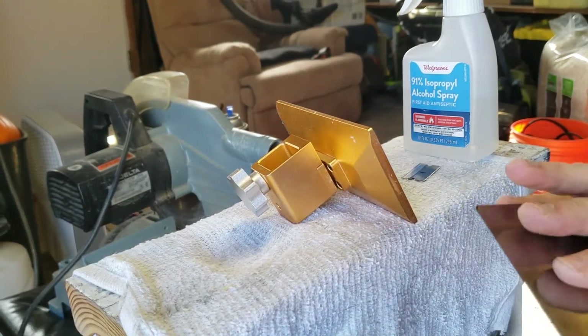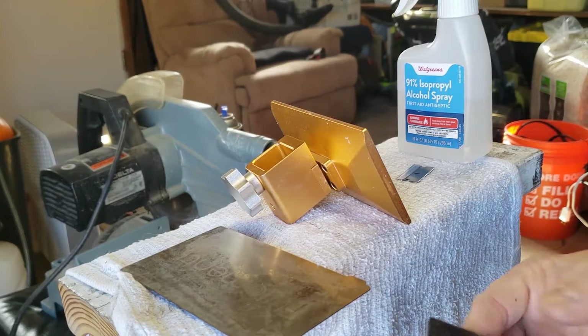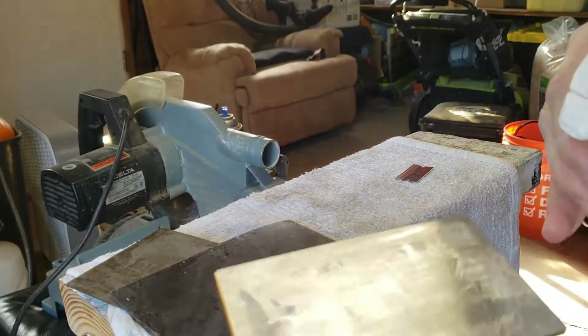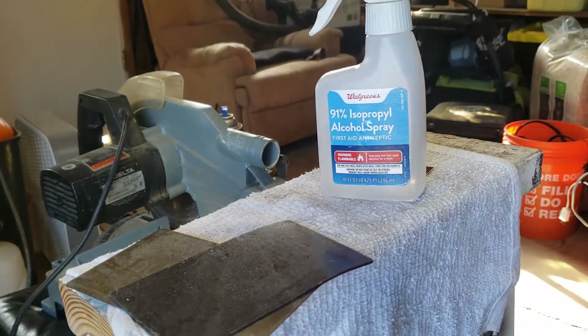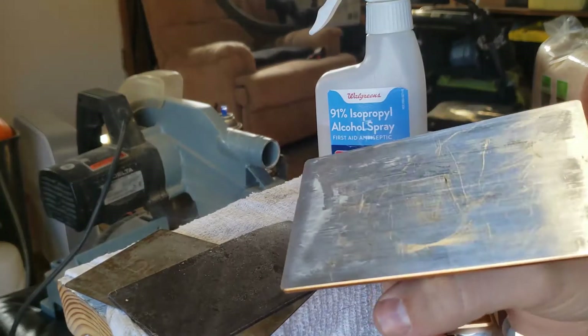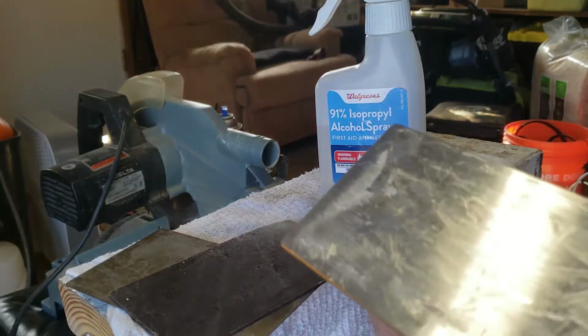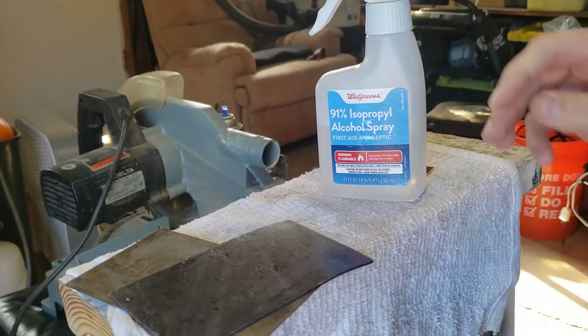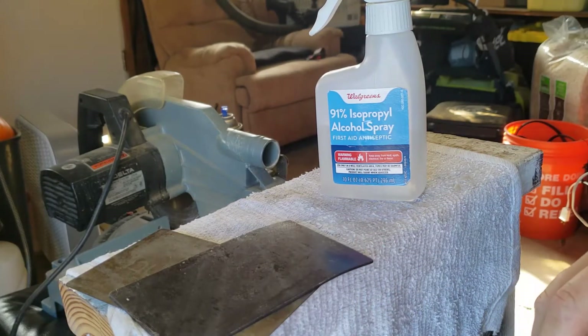Apparently, somebody must have used this and returned it because the sticky is already off the back of the magnet and it was stuck to the back of the plate. So that's lovely. First, you want to clean your print surface. I tried soaking it in acetone to try to get the little remnants off of there. I couldn't do that, so I went to using a razor blade. There's still a high spot right there, and trying to carefully scrape this off without scraping the bed up too much.